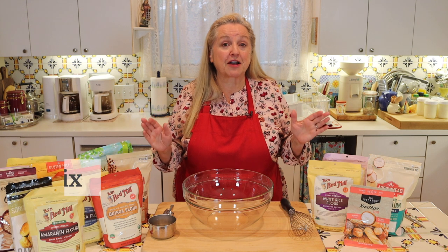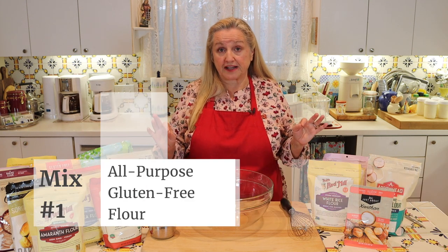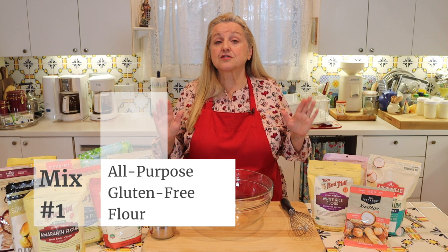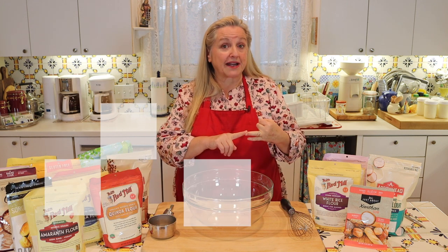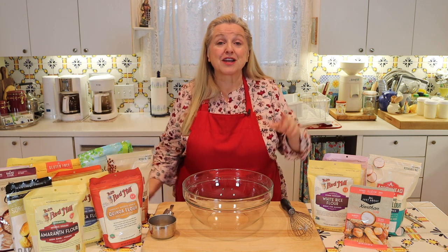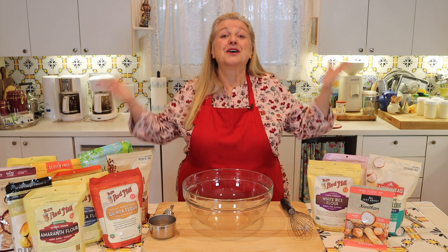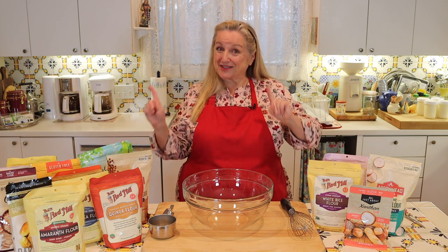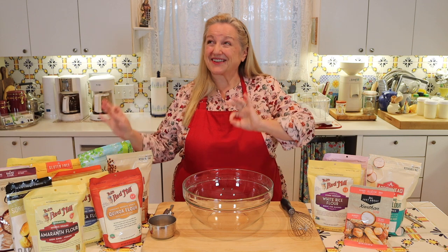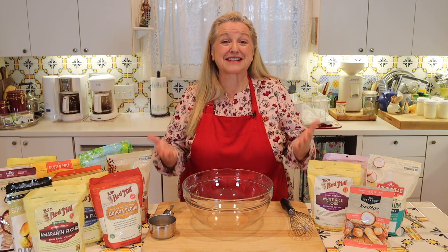The first gluten-free flour mix we're going to make is an all-purpose gluten-free flour. This is great for making yeasted breads or quick breads, but you can also use this to make a sourdough starter — perfect for those of us with a traditional foods kitchen. Once you get that gluten-free sourdough starter going, you can use it to make gluten-free sourdough bread.